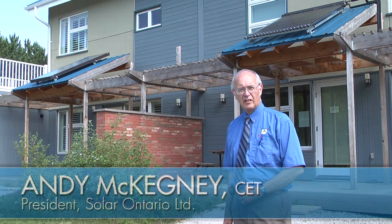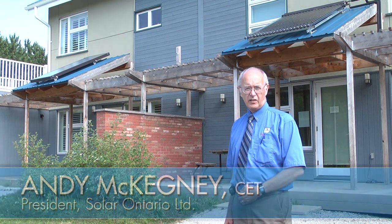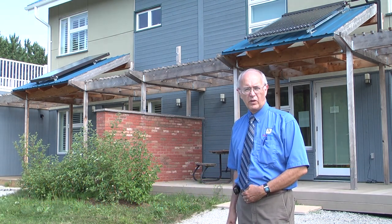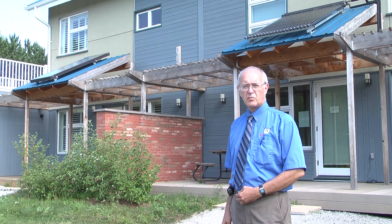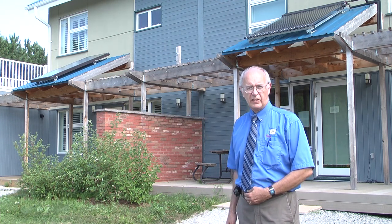Hi, my name is Andy McKegney. I'm President of Solar Ontario. We're one of the companies that helped install the systems here at the Archetype House. We installed one of the two solar hot water heating systems on the building, and there are two — one for each side of the facility.